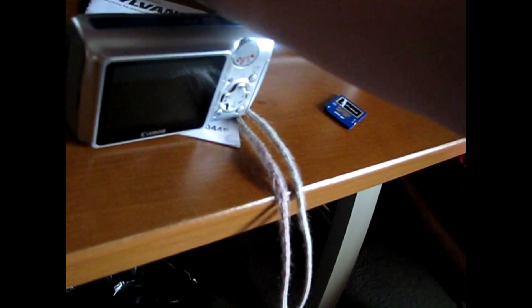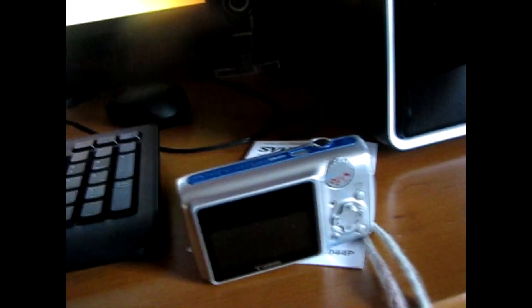Hey guys, this is ComputerHelpDude94 and I'm just going to do a quick video here. If you guys don't have a webcam and you want to use Skype, you're going to need two things: an EasyCap capture device — DVD, VHS capture, whatever it's called — and the video connector that your camera came with. You're also going to need a microphone for your computer, but we'll get to that later.